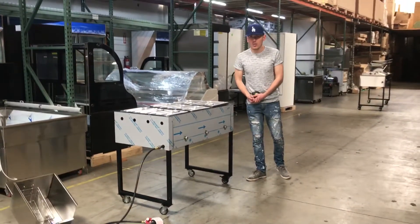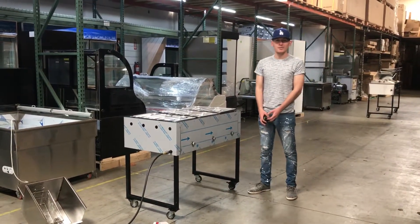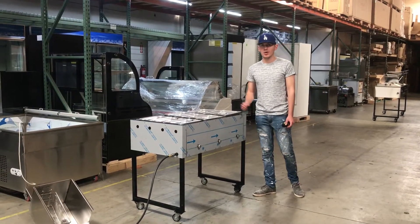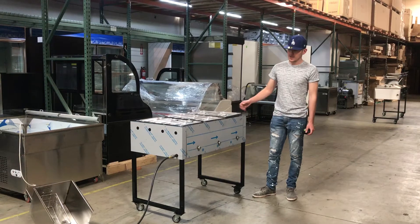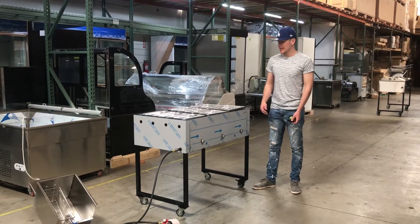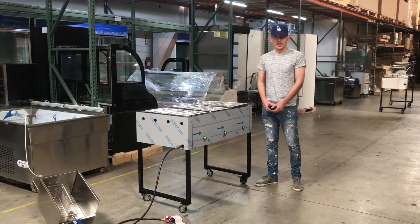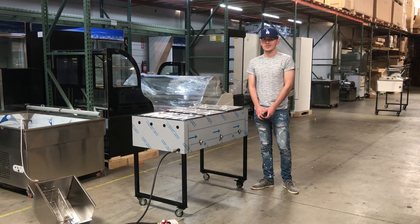For any more information on this warmer, you can go on our website CoolerDepotUSA.com. We'll update more pictures on this unit, as well as pricing and more information. If there's anything else you'd like to know that we probably didn't cover in this video, you can give us a call and we'll help you out with those questions. Thank you for watching.